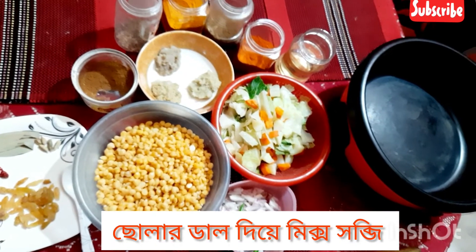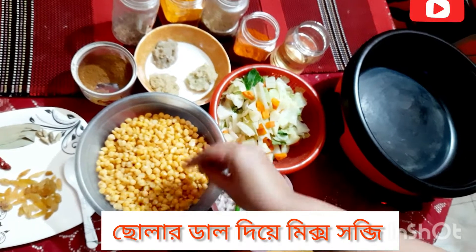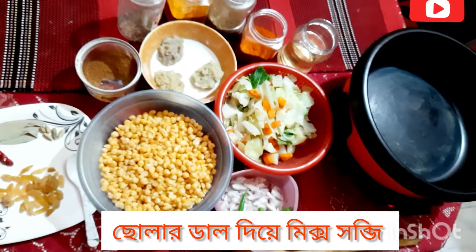Also, ideas to share — when you add some rich broth before you add a lot of rice, it is mixed with mixed order.